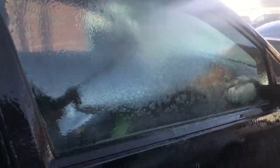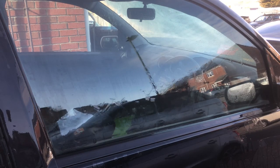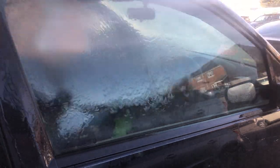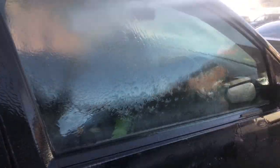As always when trialling these products, we start off by seeing how the water beading behavior is without the product applied. As you'll see, the water is just sticking to that glass.